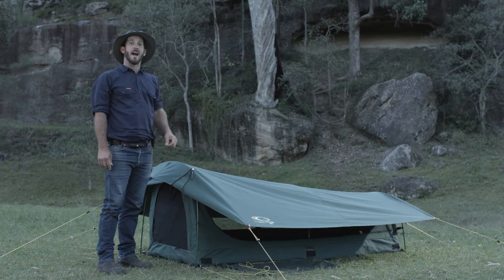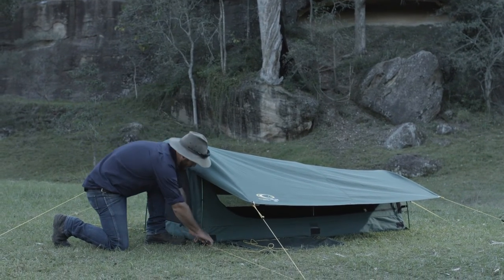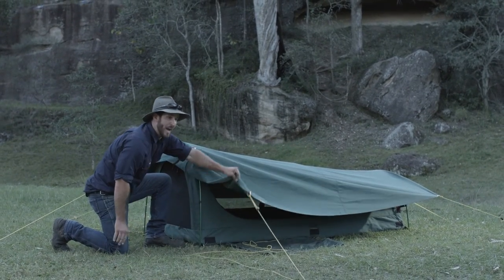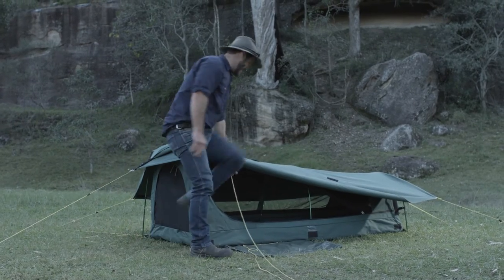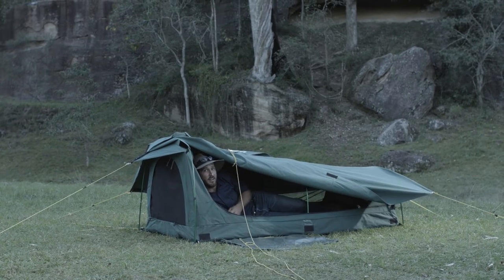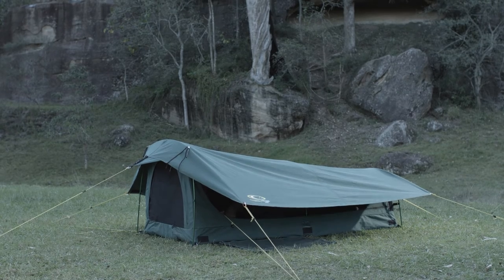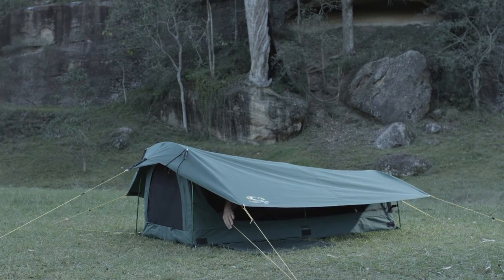The swag looks great, but how do you get in? Just undo the clip, pull the flap back and climb on in. Once inside, pull on the rope, the flap falls down and just re-hook the clip.